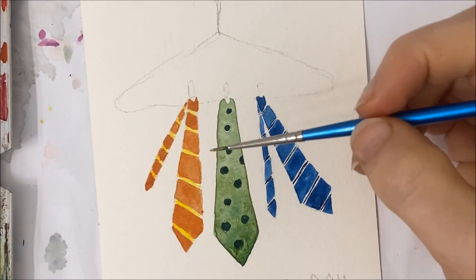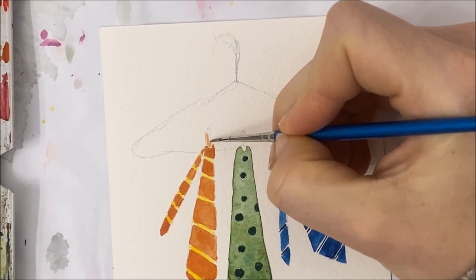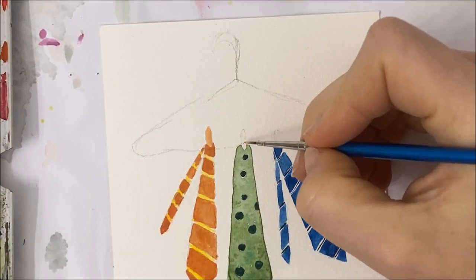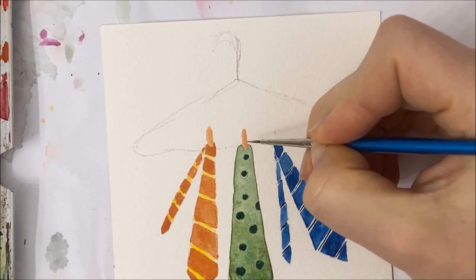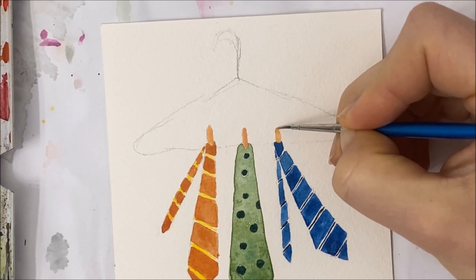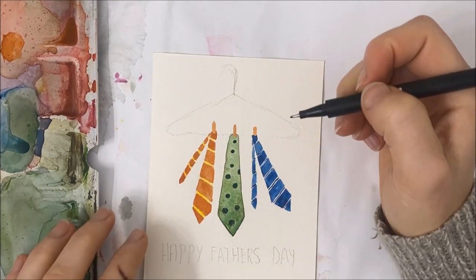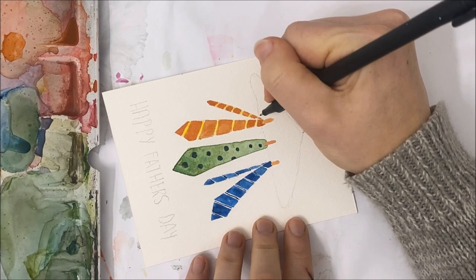The next thing I'm doing is taking a nude color and just filling in my clothespins. I might go over them with some black watercolor once they dry, or even a black fine tip marker — we'll see how I feel. Now I'm taking a fine tip black marker and going over my clothes hanger.